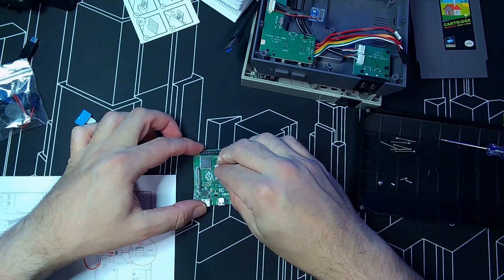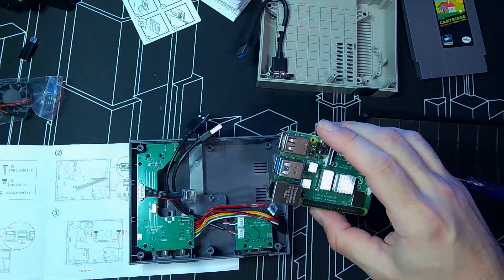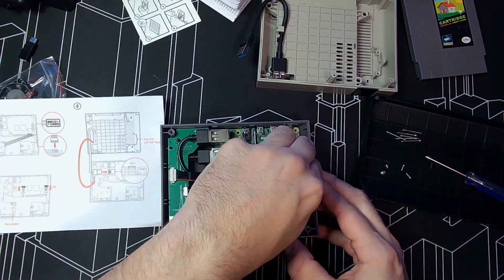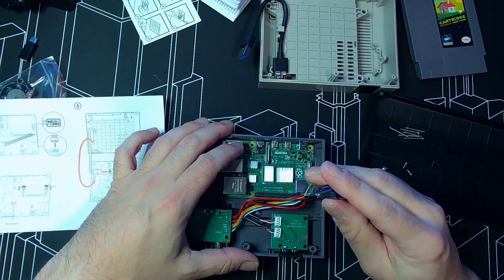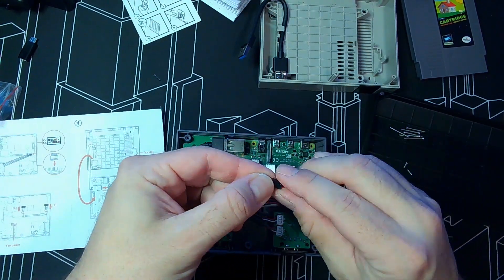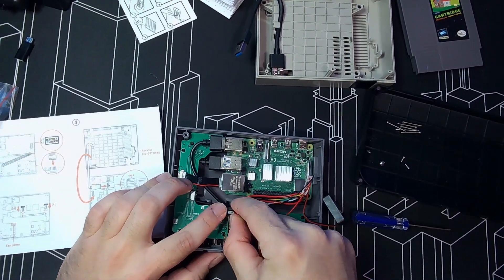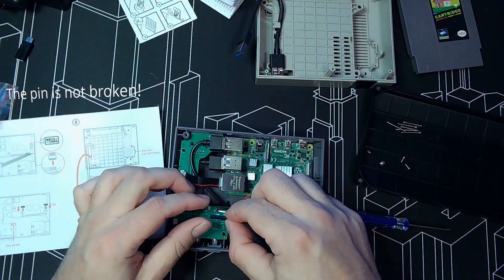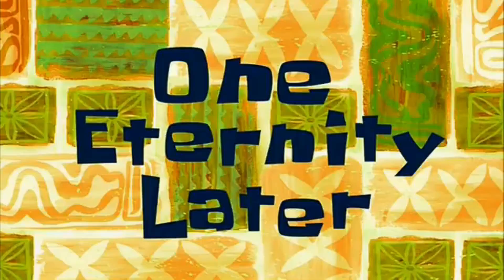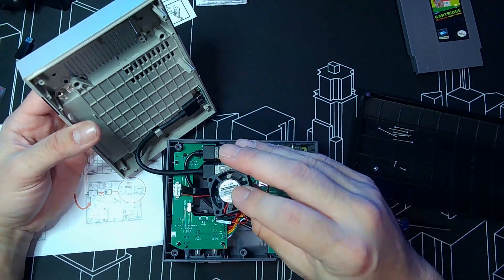It's also magnetic — pretty cool. Let's install the heat sinks first before putting in the board. There we go — this one goes here, and the other one goes here. For the fan cable: positive is the red cable, negative is the black cable — self-explanatory. The longest connector is the USB one. Now checking which way the fan airflow goes — looking for the arrow that shows the direction.